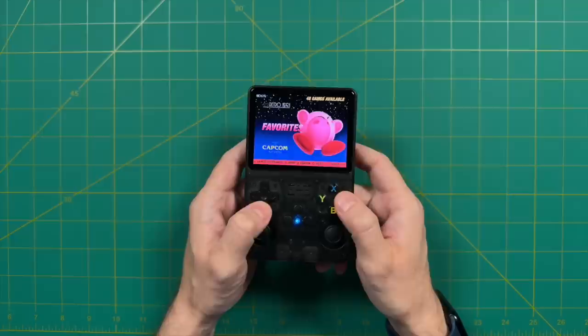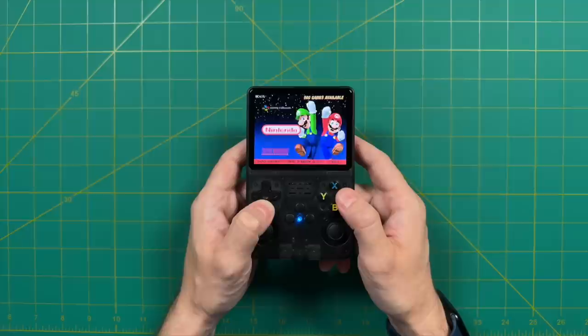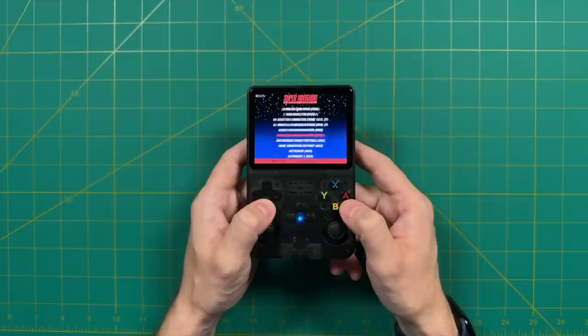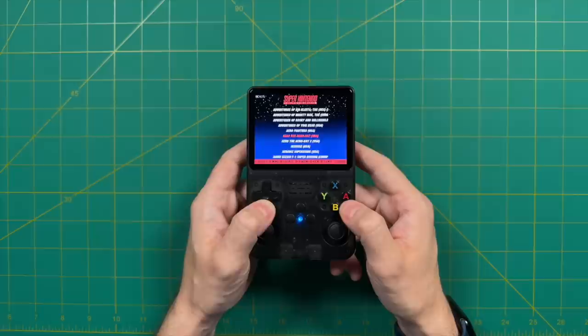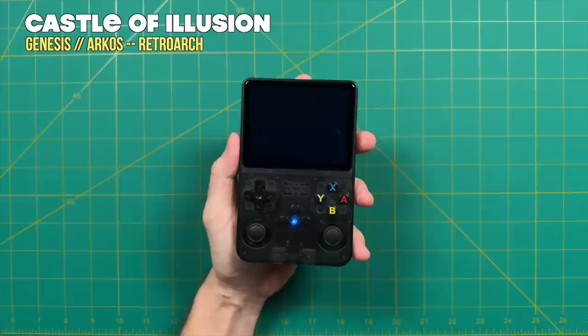Let me scroll through to give you an idea of all the different systems supported on that 64 gigabyte card. There's a bunch — in fact, thousands of games for some systems. With Super Nintendo alone, there are over 1,300 games, so no matter what crazy obscure game you played as a kid, it's probably going to be on this list. Personally, I'd recommend taking that SD card, putting it into your computer, and deleting games you know you'll never play — having 1,300 Super Nintendo games probably means you'll spend more time scrolling than actually playing.